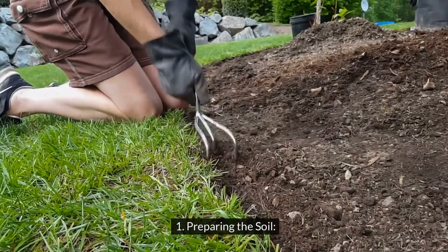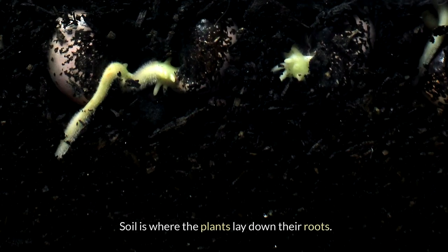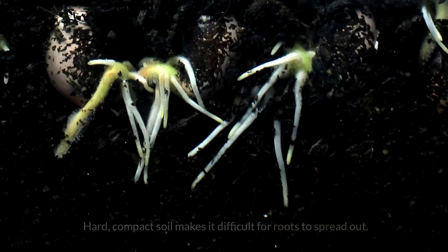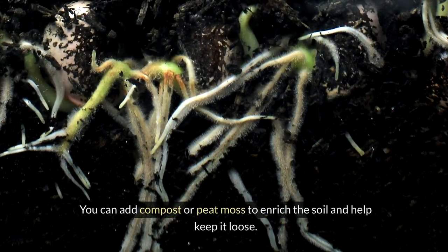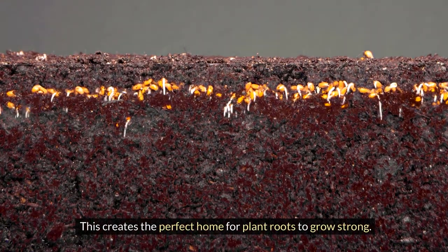1. Preparing the soil. The first step in gardening is preparing the soil. Soil is where the plants lay down their roots. We need to make sure it's soft and fluffy. Hard compact soil makes it difficult for roots to spread out. You can add compost or peat moss to enrich the soil and help keep it loose. This creates the perfect home for plant roots to grow strong.